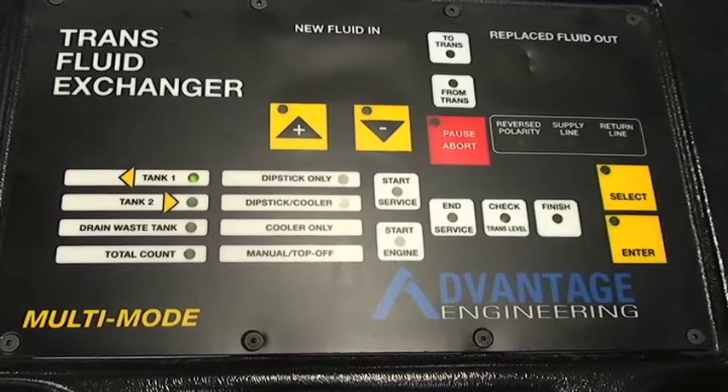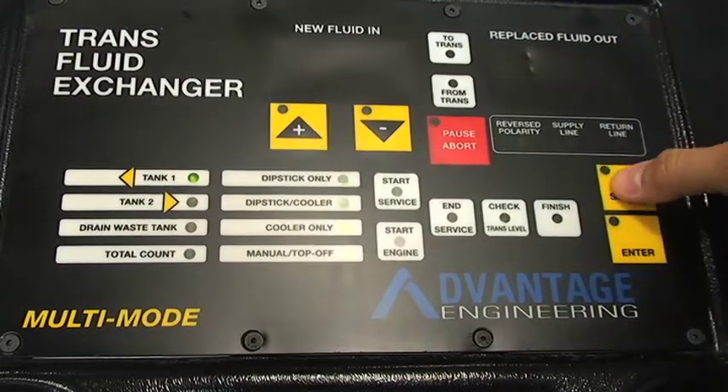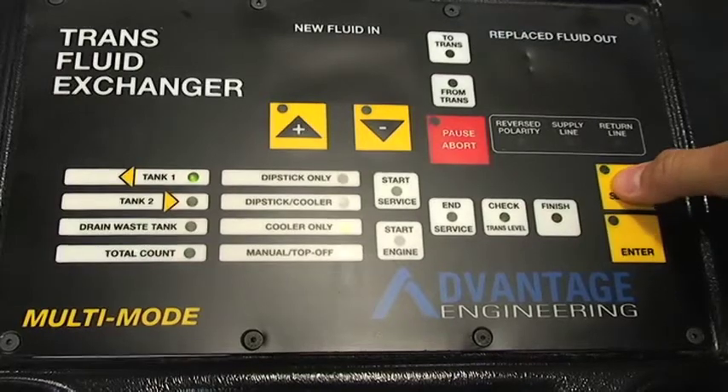Select tank 1. Using the select key, scroll down to manual top off. Hit enter.